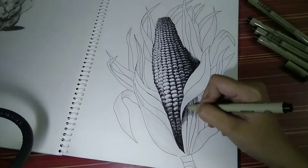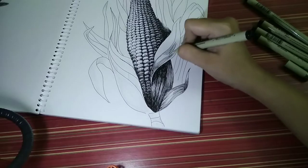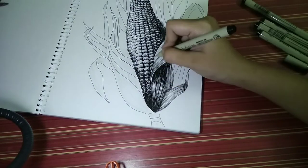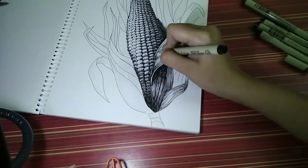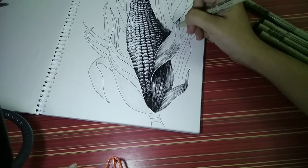Moving forward, one should keep in mind that whenever there is an overlapping situation, the below part should be the darkest — it should be shaded opposite to the direction of the light.